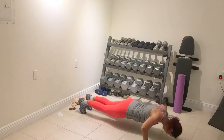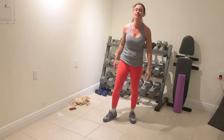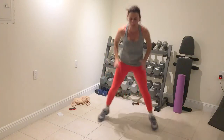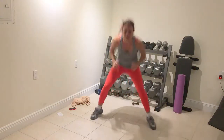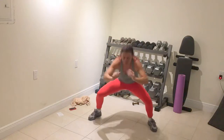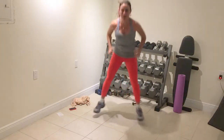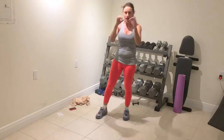Three, two, one — rest. Cycle four complete. Repeat: power jacks, bob and weave, ski, and push-ups. Three, two, one — rest. Full stop. Cycle five complete. Bob and weave.